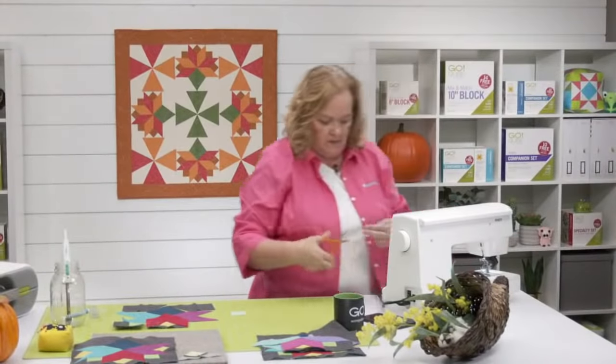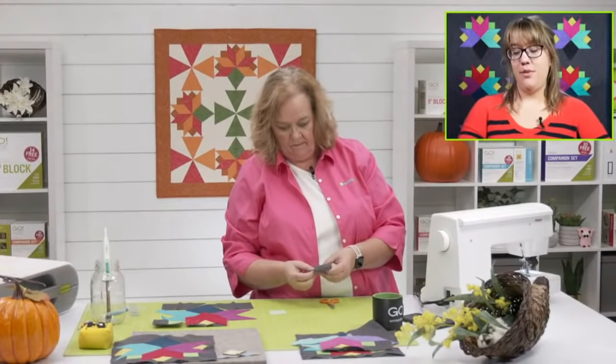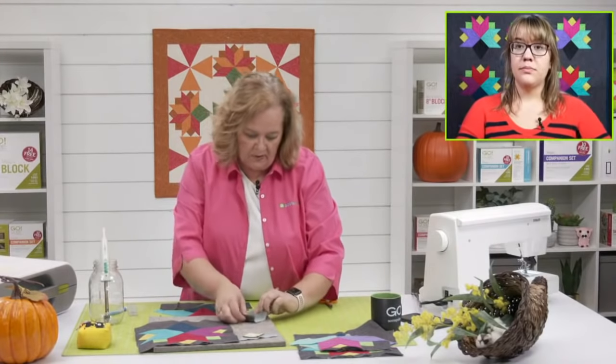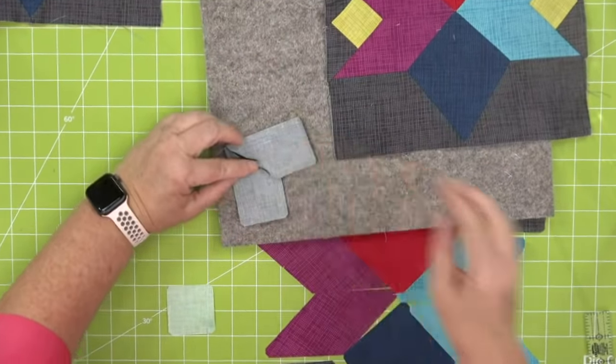Elizabeth is wondering, do you do Y-seams one at a time or can you do several at a time? You can do several at a time — you can just mark as many as you want. Like when I made the block, I did all of these sections together. Absolutely.